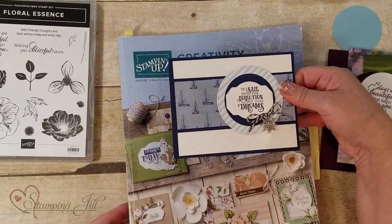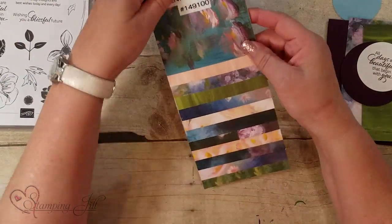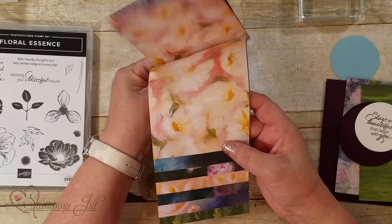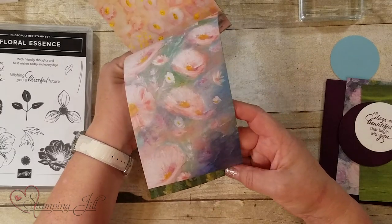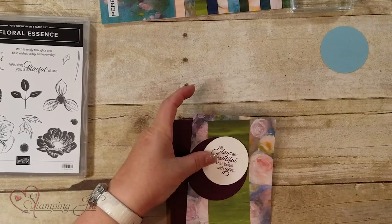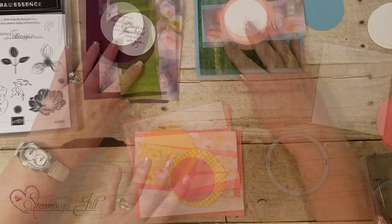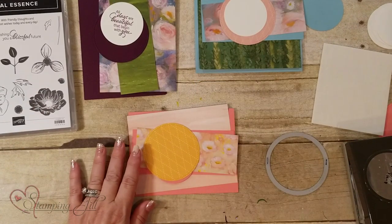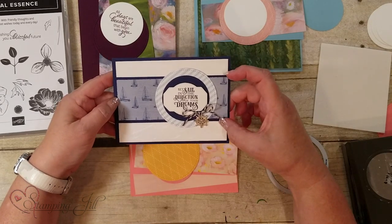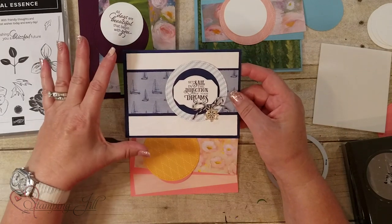I'm using the Perennial Essence designer series paper. On one side it's more like a watercolor or oil painting, and the other side is just solid colors — it's just beautiful. The pieces are a two by five and a quarter, a two and a quarter by five and a quarter, and then a three-inch circle and a two and a quarter inch circle.